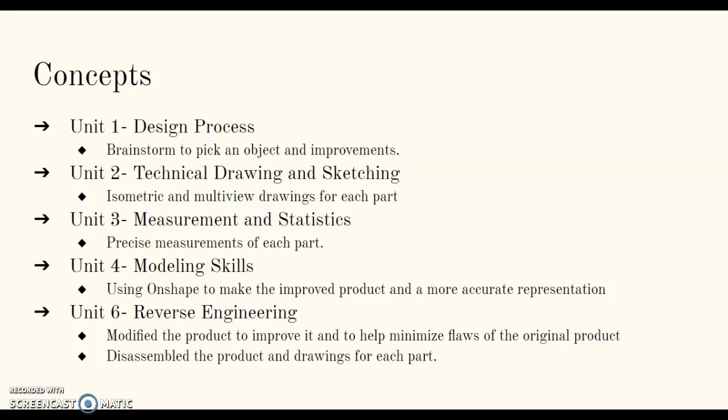Some of the key concepts in this project are: from Unit 1, the design process — we brainstormed to pick the object and brainstormed how to improve it. Unit 2, technical drawing and sketching — we did the isometric and multi-view drawing for each part. Unit 3, measurement and statistics — precise measurements of each part to make sure it was proportional when we drew it. Unit 4, modeling skills — we used Onshape to make the improved product and a more accurate representation of it.